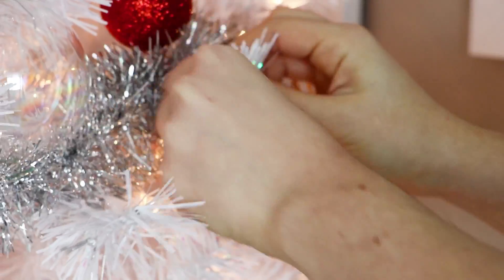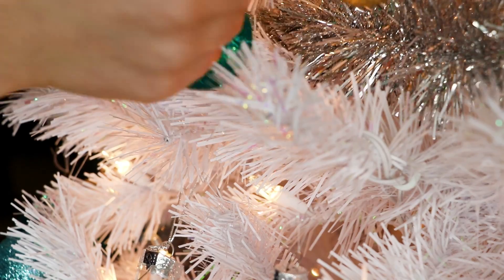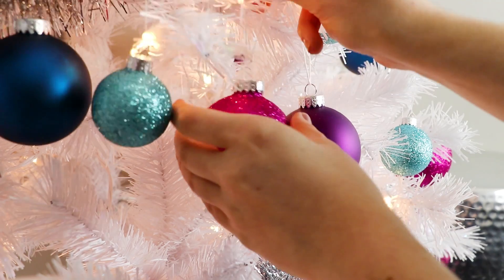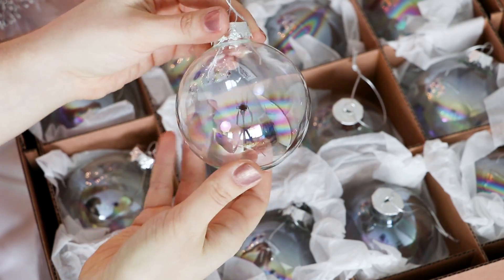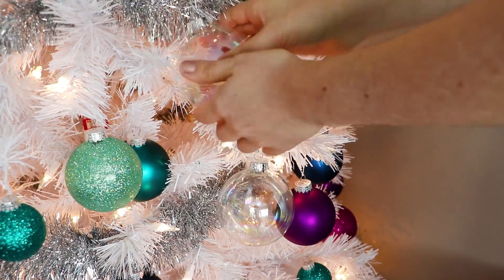Anyway, if you do this, just make sure that you have more purple and blue ornaments than red and gold, because obviously you'll need more ornaments down at the bottom than at the top. After I hung all my ornaments, I also filled in the empty spaces with these iridescent clear ornaments that Tree-topia also sent me.